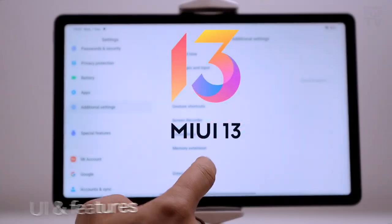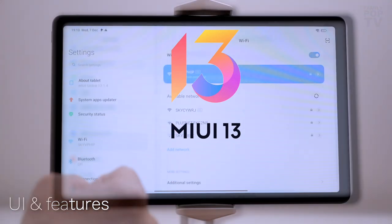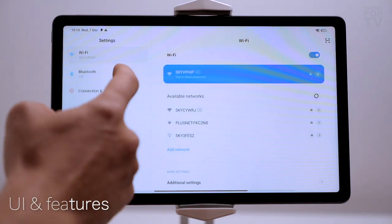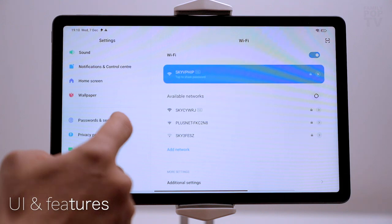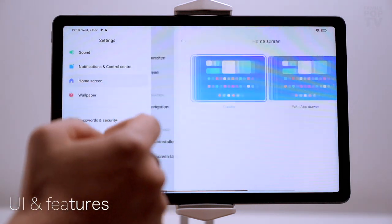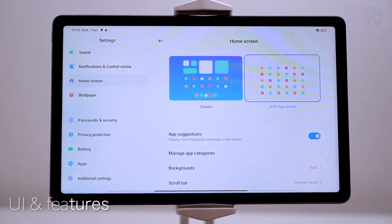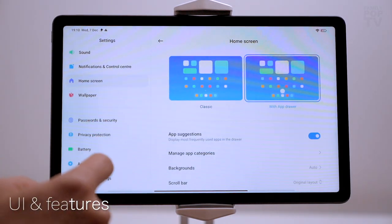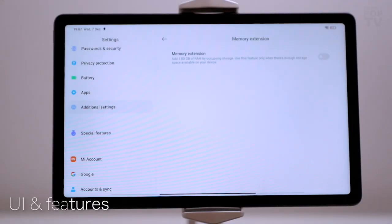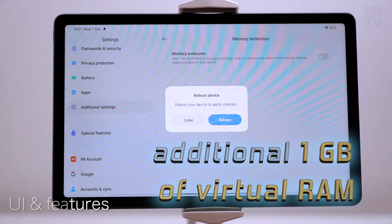The pad runs on MIUI 13 based on Android 12. It has loads of extras you won't find in stock Android, such as dual apps and split or second screen. MIUI is very easy to navigate and well optimized for landscape use — there's a dark mode, split screen, floating windows, Game Turbo, and also a virtual RAM expansion which can reserve an additional 1GB of storage to be used as a virtual extension of RAM.